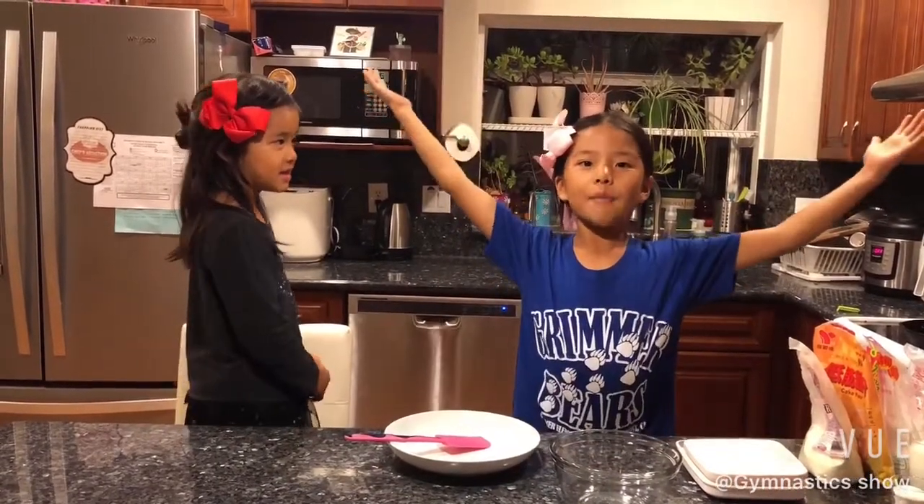Mooncakes! Do you know why mooncakes are made? I think that mooncakes are made because there is a full moon on Mid-Autumn Festival and people want to taste a bite of the moon.